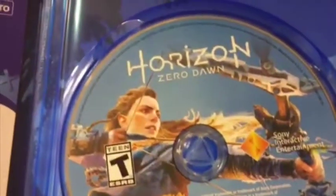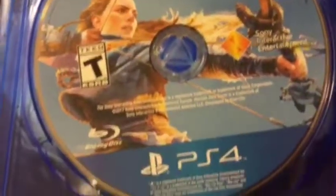And here's the disc itself. There she is. I still don't know her name by heart yet.